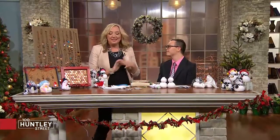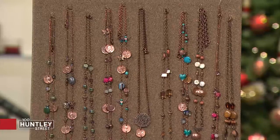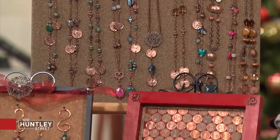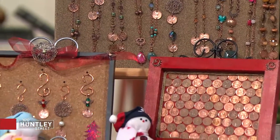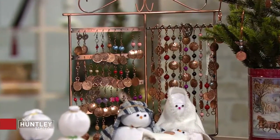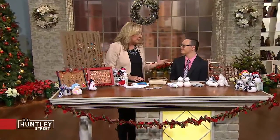That inspires me so much. Nathan, you have great jewelry here that you make at home, and your family helps — we have necklaces, earrings, bracelets. This year you have ornaments, is that right? Yes, to add festivity to the Christmas tree. And another thing you've been doing this year is making all of these adorable snowmen — how did that start?